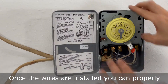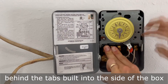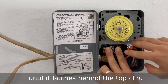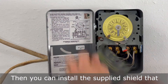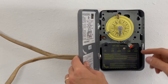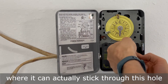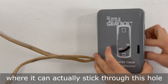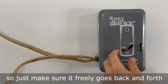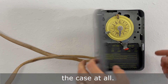Once the wires are installed, you can properly seat the timer in the housing by feeding the bottom end in first behind the tabs built into the side of the box, and then push the top portion of the timer up until it latches behind the top clip. Then you can install the supplied shield that helps cover the exposed wires. Make sure the dial is positioned where it can stick through the hole and freely goes back and forth without touching the case at all.